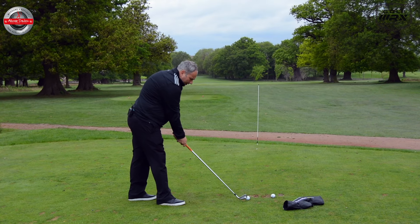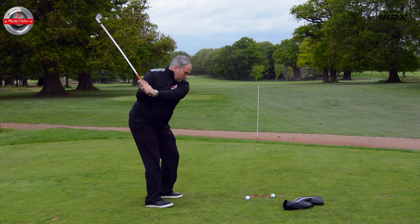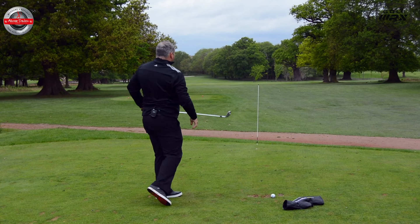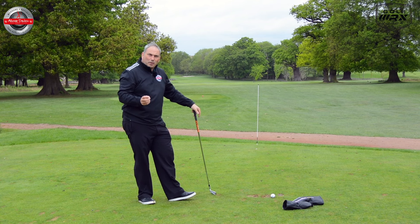Once I've done the practice swing, I then go to the golf ball and try to feel I'm producing the same kind of swing. And again, a shot that I've pushed quite a bit right because I'm really trying to overdo this in-to-out path.